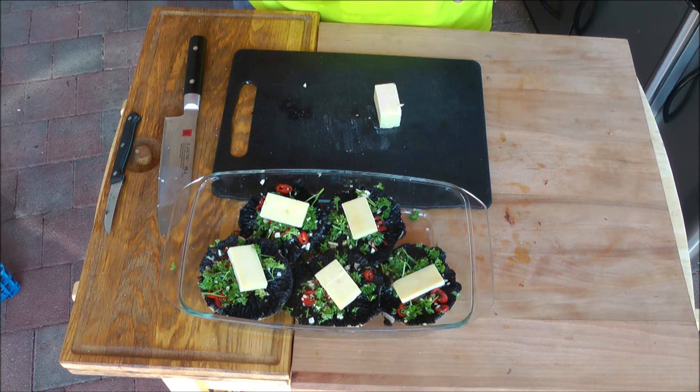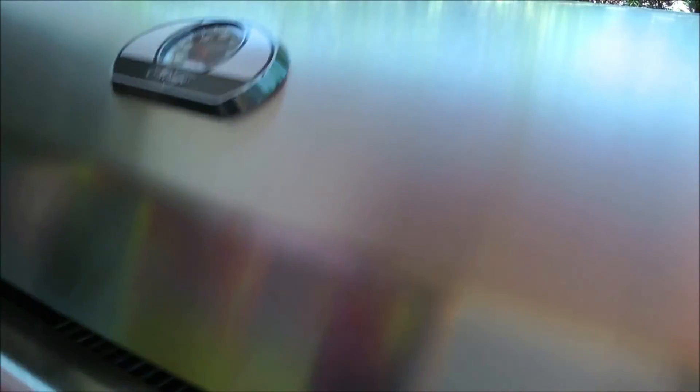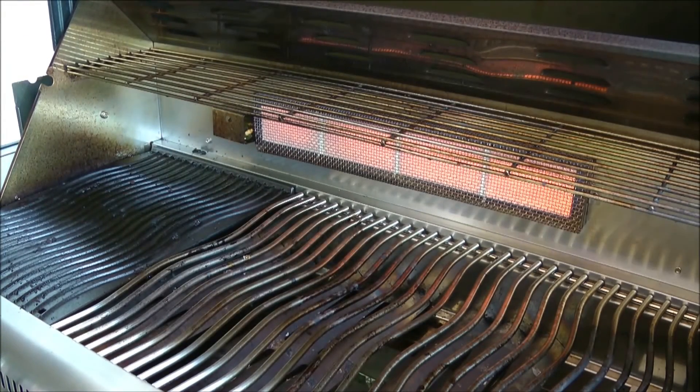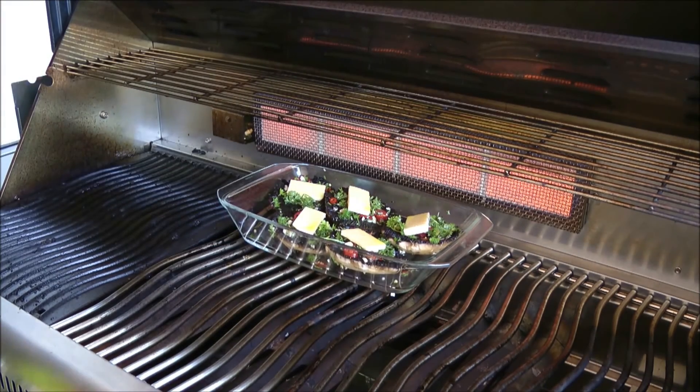Ich benutze dafür den Rotisserie-Brenner von meinem Napoleon. Ihr könnt versuchen, ob das indirekt auf dem Holzkohlegrill geht — ich habe es nicht ausprobiert. Ich benutze auf jeden Fall den Rotisserie-Brenner, der Käse wird schön schmelzen. Es braucht maximal 5-6 Minuten und dann ist es fertig. Der Grill ist vorgeheizt, dann stelle ich sie da drunter. In 5 Minuten sind sie fertig.